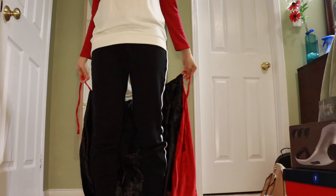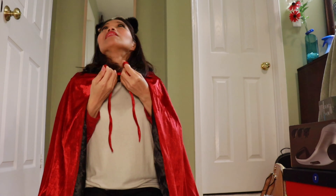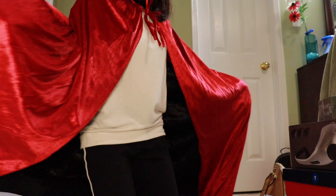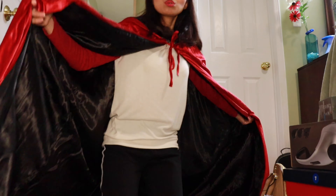At meron din tayong Dermablend Makeup Remover. Dahil malapit na ang Halloween Party — alam niyo, ang cute-cute niya guys, sobrang cute niya. Nabili ko lang siya ng $1. Tapos ang sharp ng kanyang tenga!